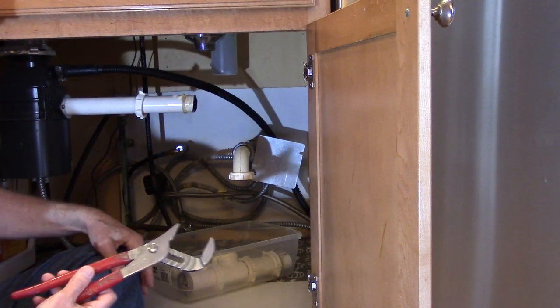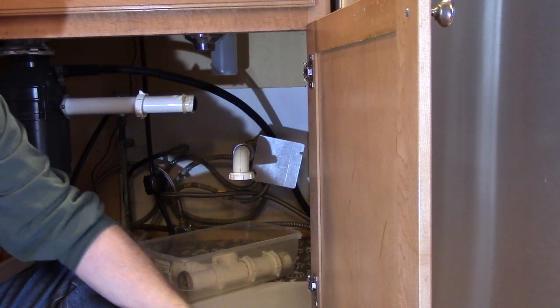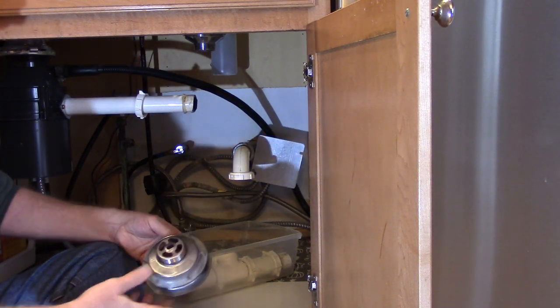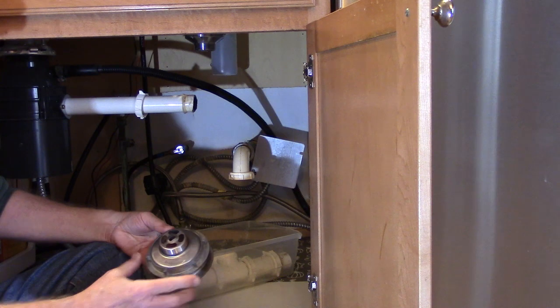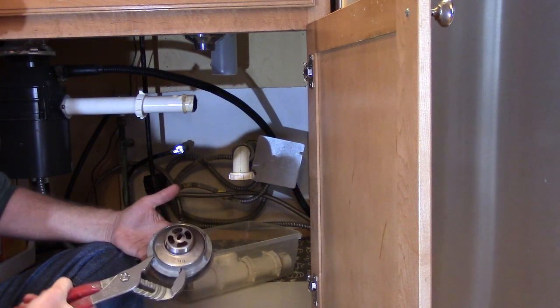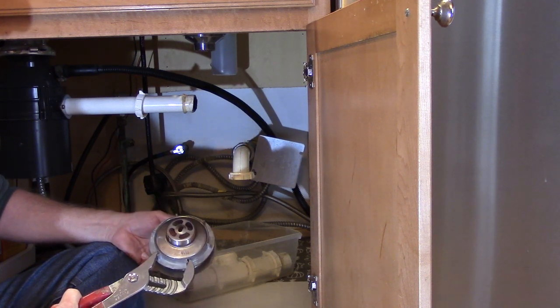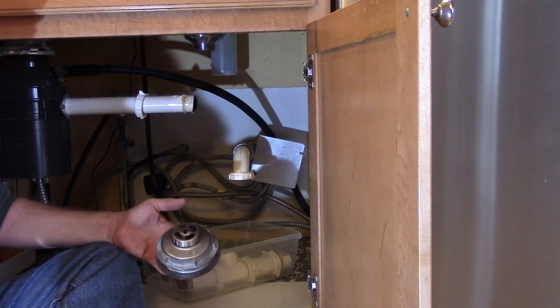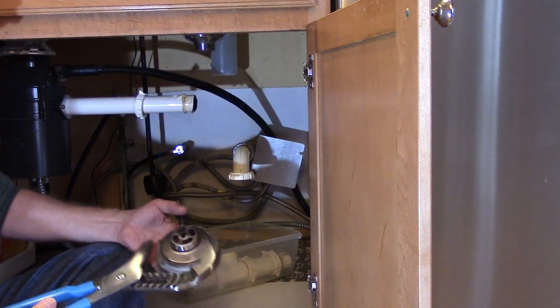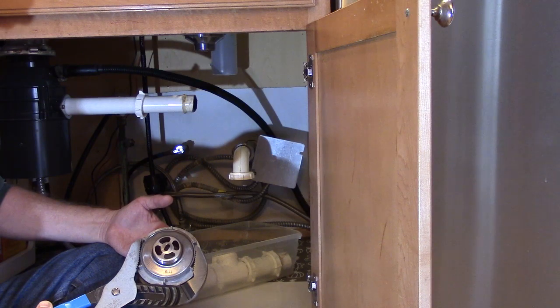To remove the old sink basket, I'm going to be using 12-inch adjustable pliers. This is a common style sink basket — it has a large lock nut with tabs, and my 12-inch adjustable pliers will fit onto the tabs so I can remove the old sink basket and install the new one. If you have 16-inch adjustable pliers, it will fit completely around the nut.